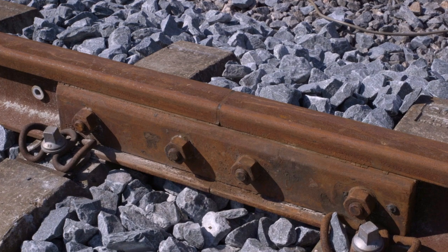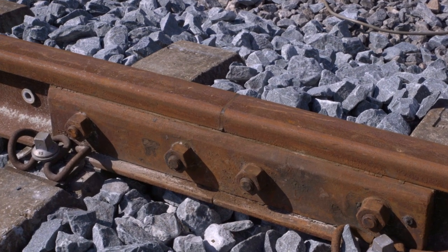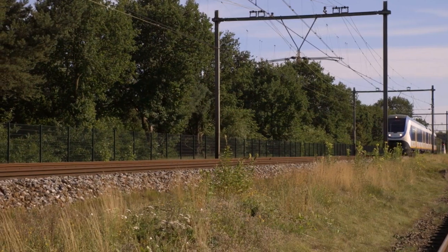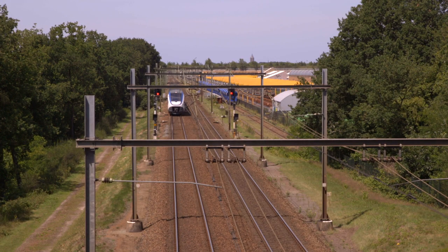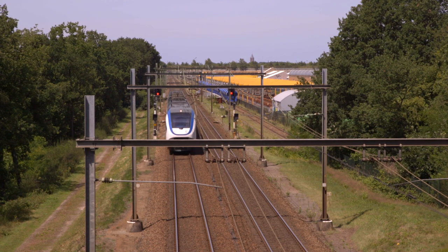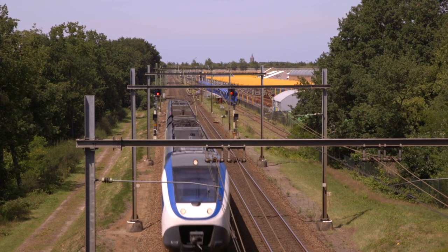An insulated rail joint is one of the most important and vulnerable parts of the rail infrastructure. Insulated rail joints separate rail tracks into sections to detect a train in operation, an important part of the train safety system.